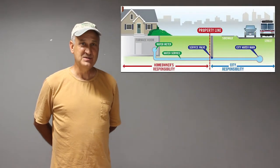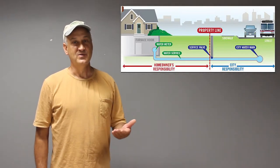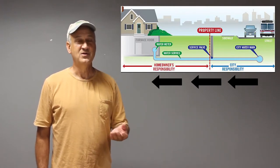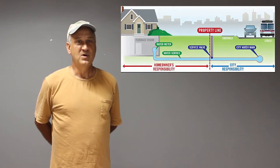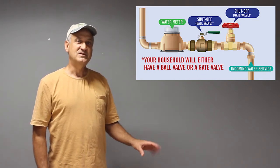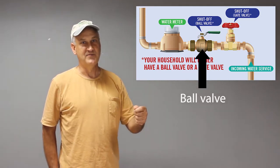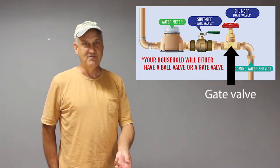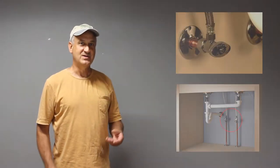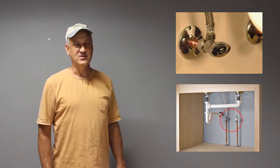As a homeowner, it's important to know how water enters your home. In most houses, it enters through the front, as the water main is under the street. It enters the house where there will be a valve — either a ball valve or a gate valve. One is a lever that flips perpendicularly to shut off flow; the other is a typical faucet you turn right to tighten or left to loosen. Water is then distributed throughout the house with multiple shutoff valves at each distribution point.